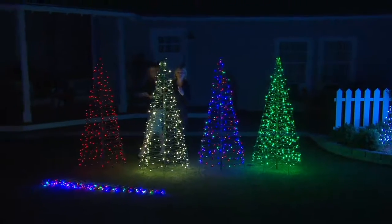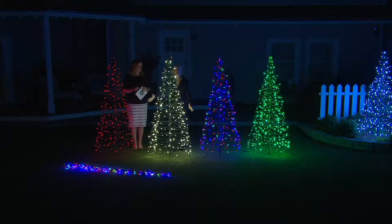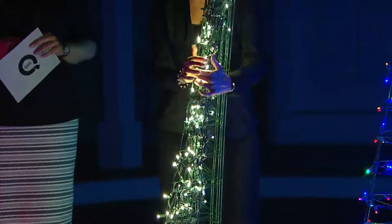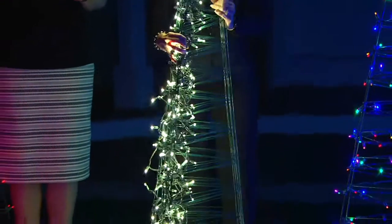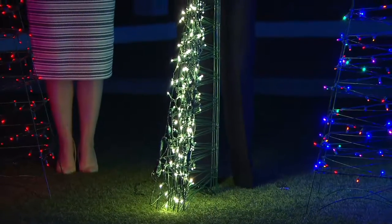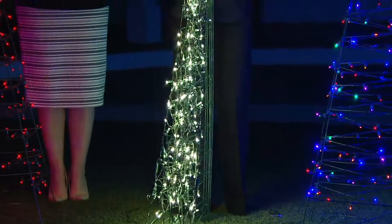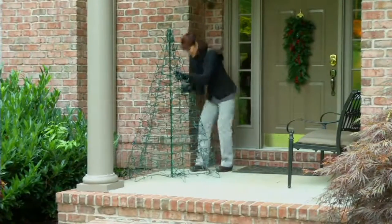It's a six-foot-high tree, 36 inches in diameter at the base. But the really cool thing about it is it folds flat, so it's easy setup and easy cleanup, and you don't have to worry about storage. Because it folds flat, you can tuck it into a corner, slide it under a bed, put it in a closet — places where you could never put a six-foot artificial tree. To set up, you just twirl it open, and that's it — decorating done.